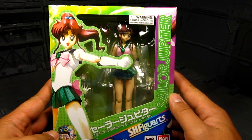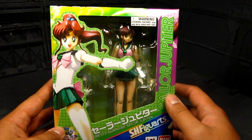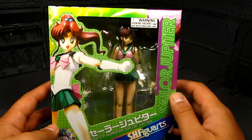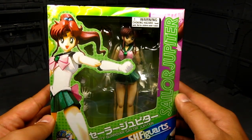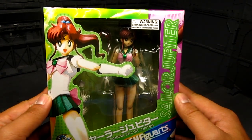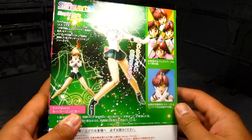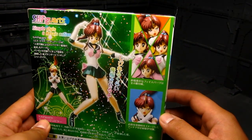This is Makoto Kino. But I grew up knowing her as Lita — it depends on how it's translated. Really excited for this one. She's always depicted as the strong one, just taller, and she has lightning. Can't go wrong with that.